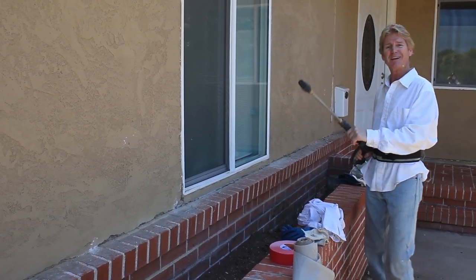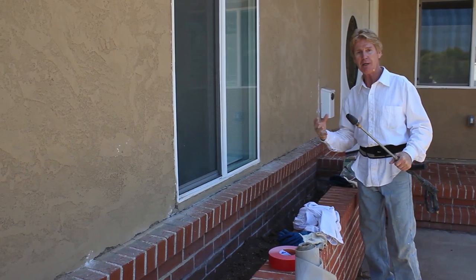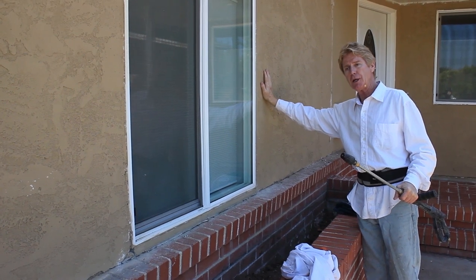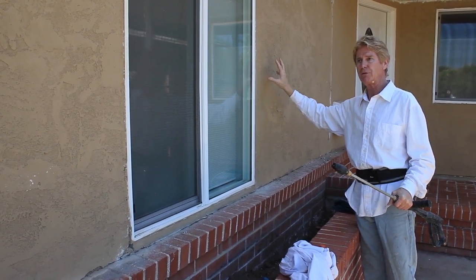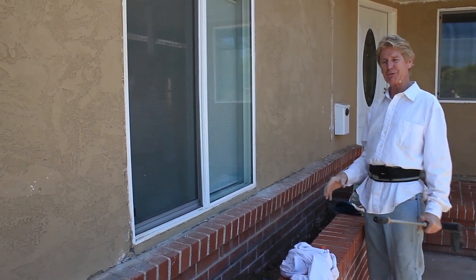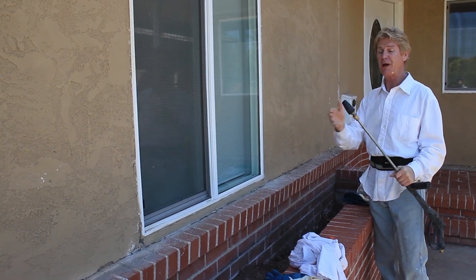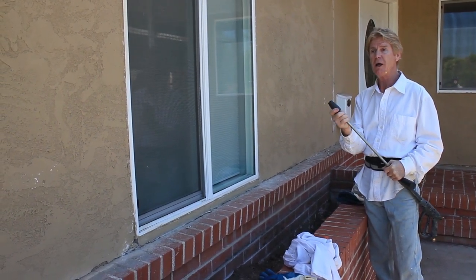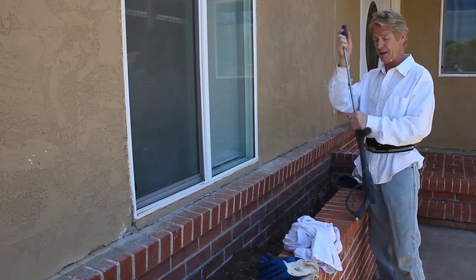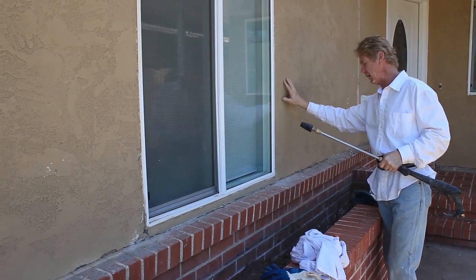We want dust, dirt, and grime off this house because if we apply a bonding agent directly to a painted surface, the stucco is only as good as what it's applied to. If the paint surface isn't micro-etched or micro-scored, the bond won't hold. I'm going to take the pressure washer — that's 3,500 PSI plus I have a turbo tip that's like 4,000 PSI. I don't want to go overboard and take all the stucco off. I have about five pressure washers and this particular one is perfect for this job.